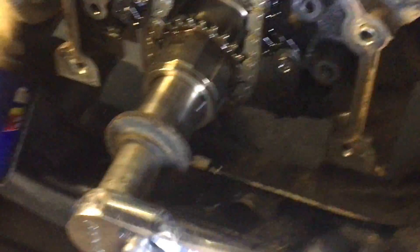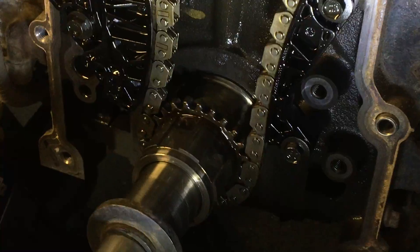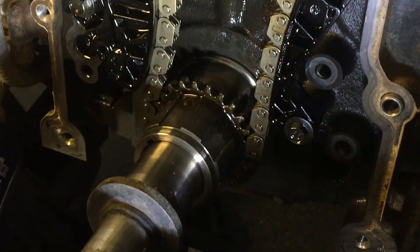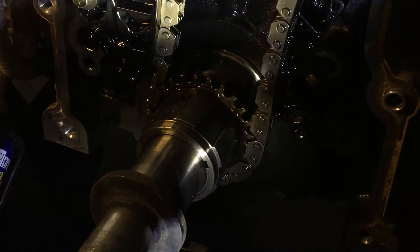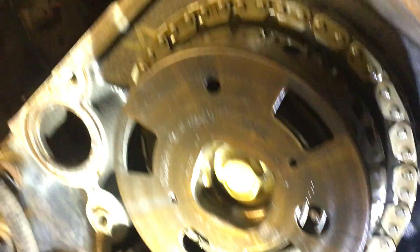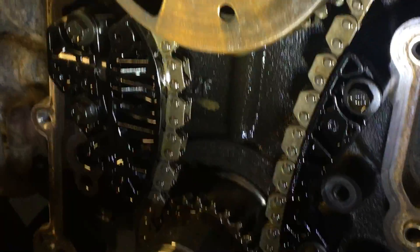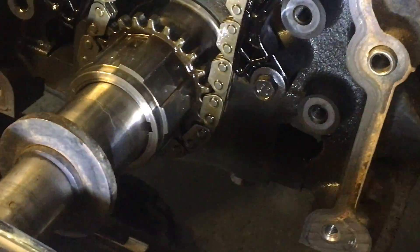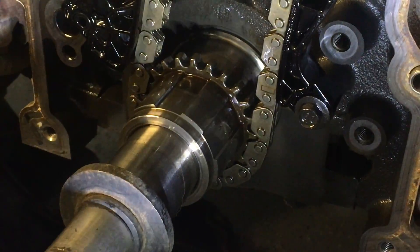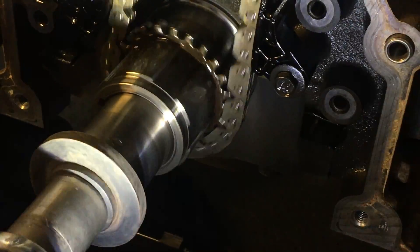Every time that single marked chain comes down, keep an eye on it. See — no mark right now because it's out of rotation, don't worry, just keep that chain rolling. There go the two marks — those need to be up top, and they will be once we line up the six. As long as your truck is in time to start, as long as you get this single marked chain on your sprocket, everything else is going to fall into place. It takes two or three rotations for everything to line up.